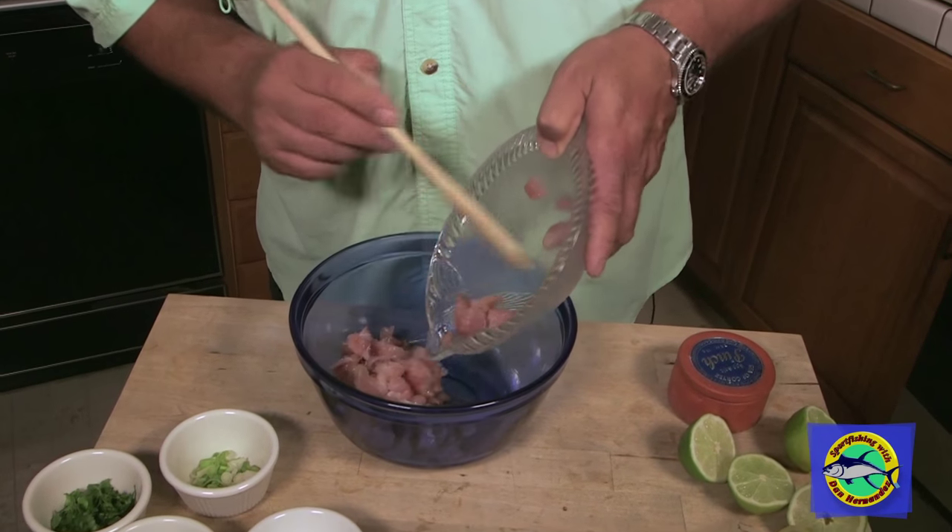You start off with 8 to 10 ounces of yellowtail. Luckily we just caught this the other day. Take the yellowtail and you put it into your mixing bowl.